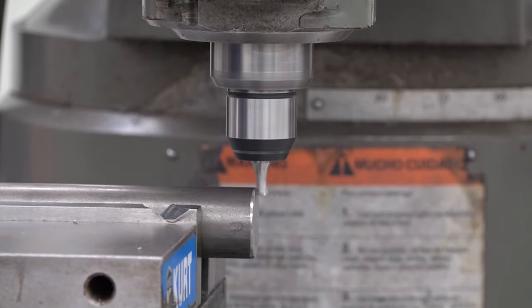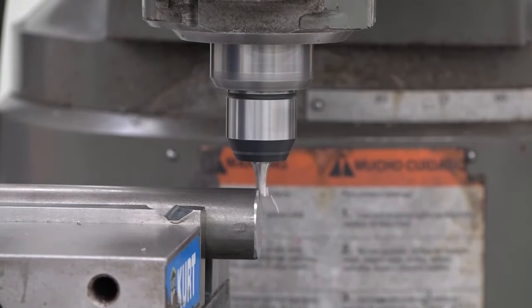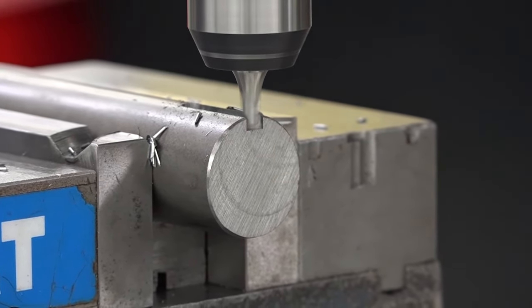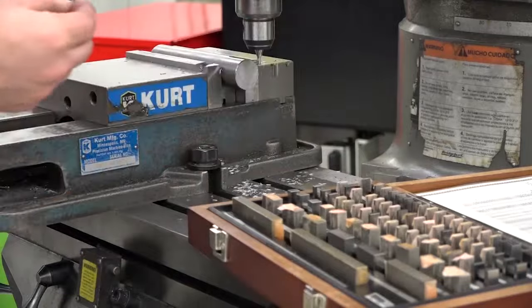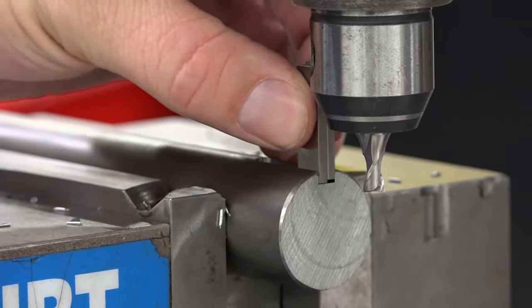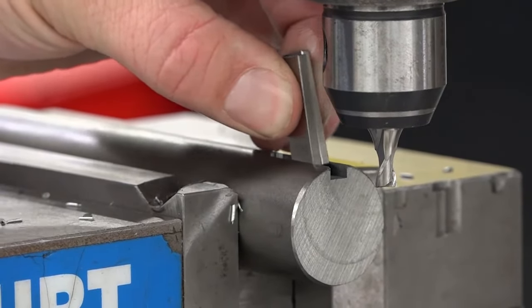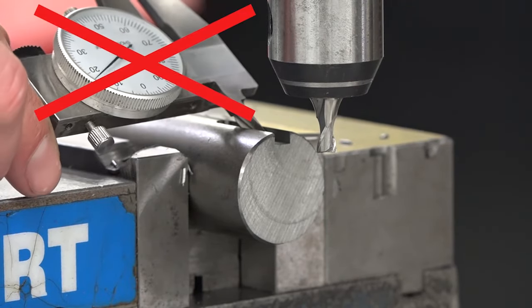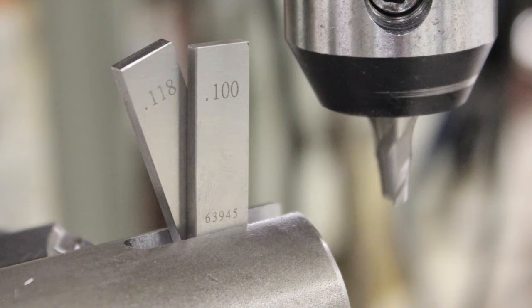Hand-feed the table so the key seat is cut to the specified length. Then hand-feed in the opposite direction to move the cutter out. Measure the width of the key seat. Make sure you're using proper measuring equipment including gauge blocks or precision pins. It's not enough to measure it using only a caliper. Once you have this measurement, subtract it from the key seat size and divide by two to determine how much material needs to be removed from both sides.